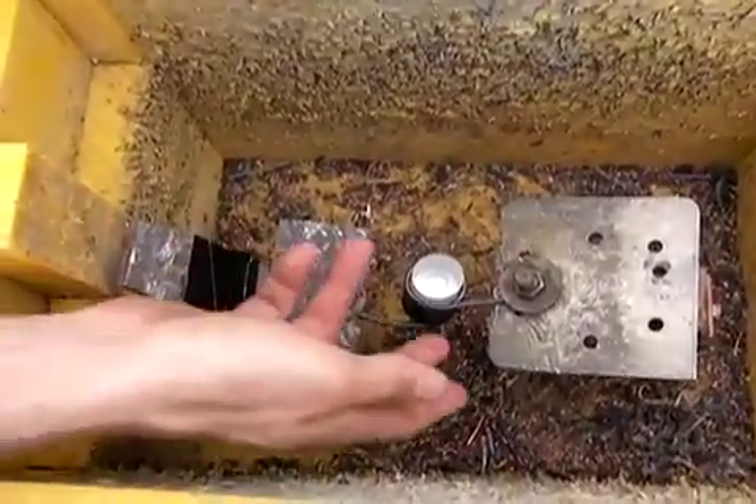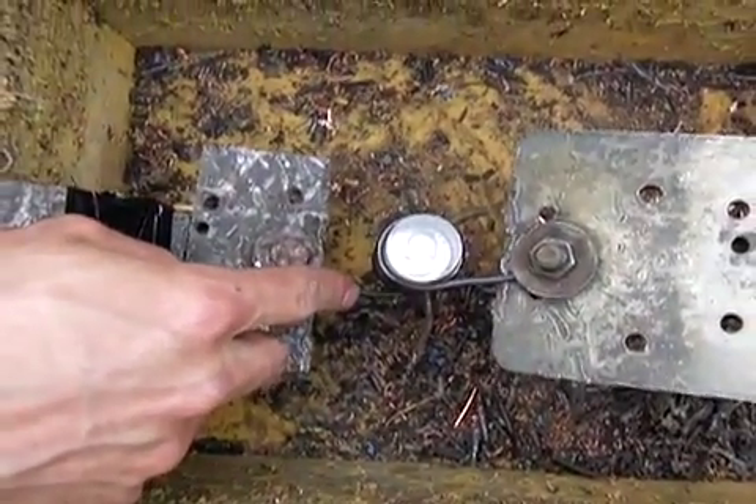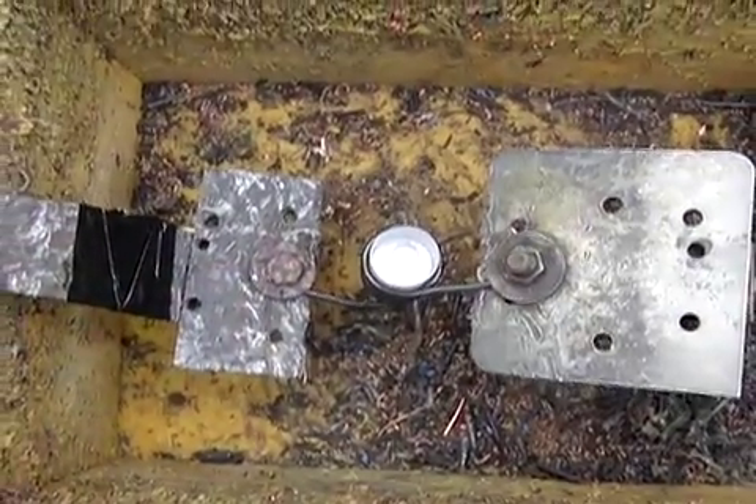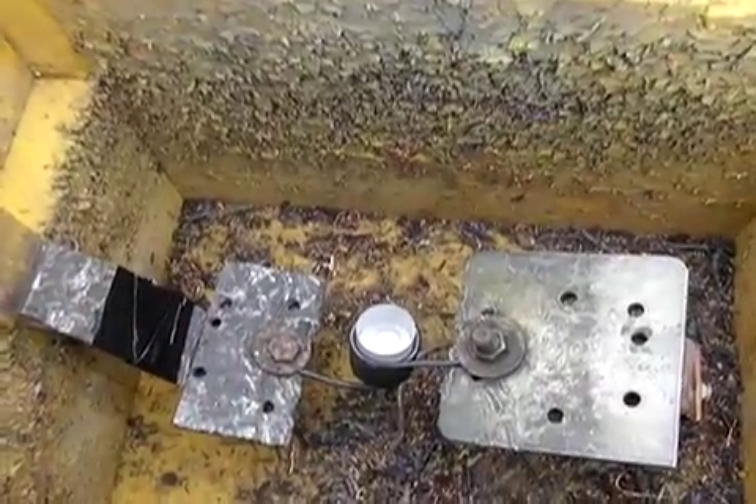Inside the box we have the quarter surrounded by 12 windings of 12 gauge copper wire. We're using clear acrylic so that we'd be able to photograph it.